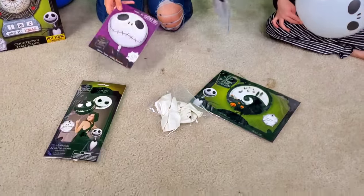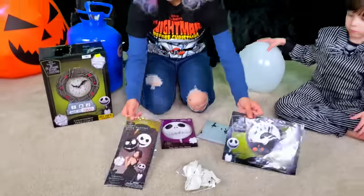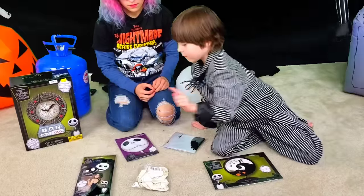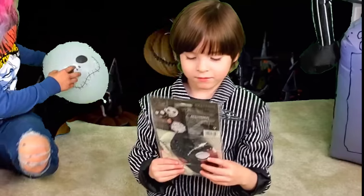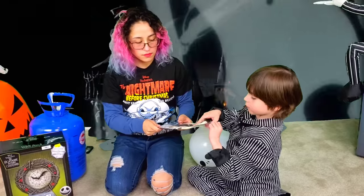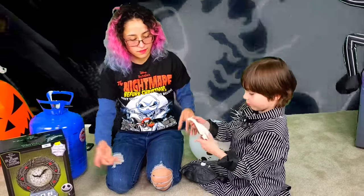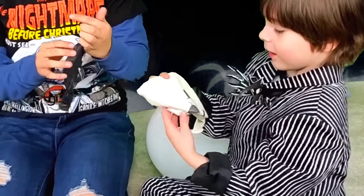So we have all these balloons. We have some Mylar balloons, some extra large balloons, and some just circle balloons that are big. So this one is like a two pack. Whoa, they're super thick.